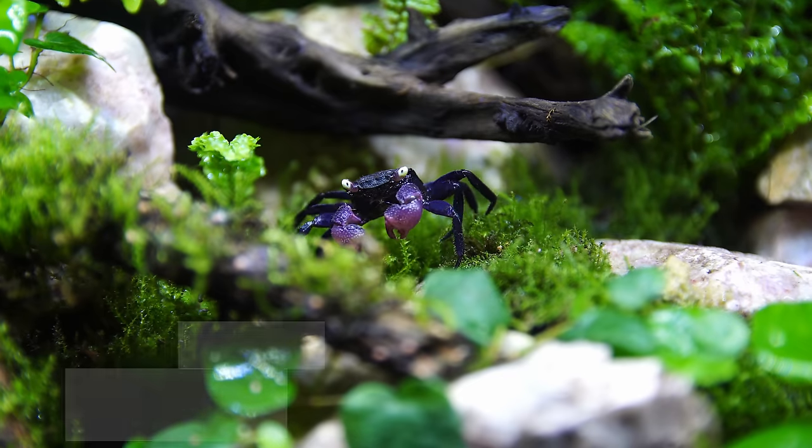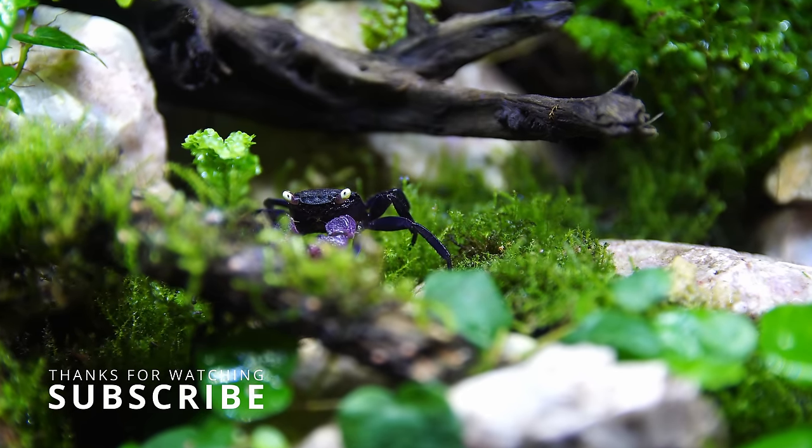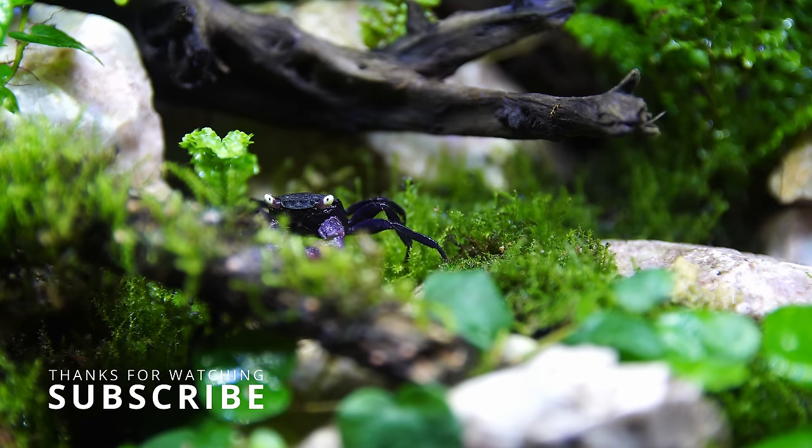I hope you've enjoyed this video and everybody got to learn something. As always, thanks for watching, don't forget to like and subscribe, and I'll see you on the next one. Cheers everyone.